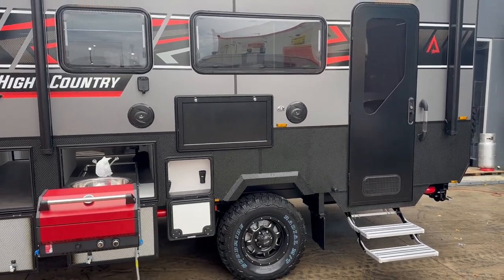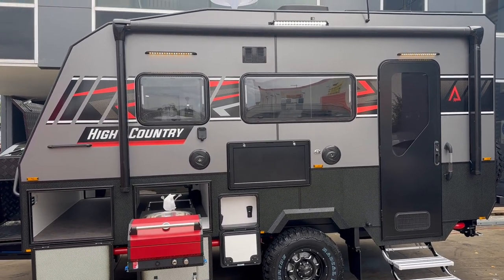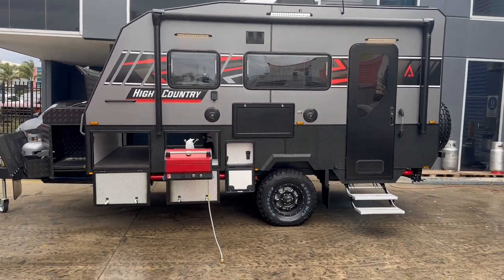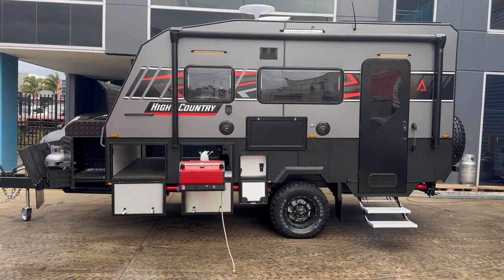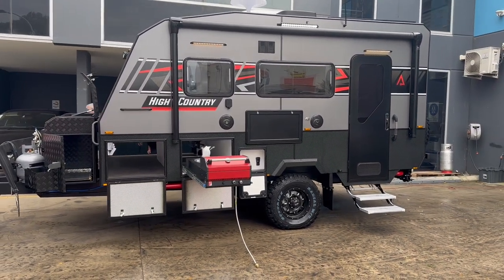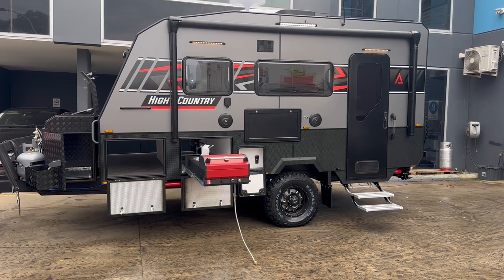We've also added an extra bar light on each side of the van, so if you need extra light to illuminate your campsite in remote areas, you've got bar lights front, rear, and each side. I think you'll agree this van really has everything you could possibly ever want in an off-road van. If you like what you see, please head to our website to make an inquiry, and I'll take you through the inside.